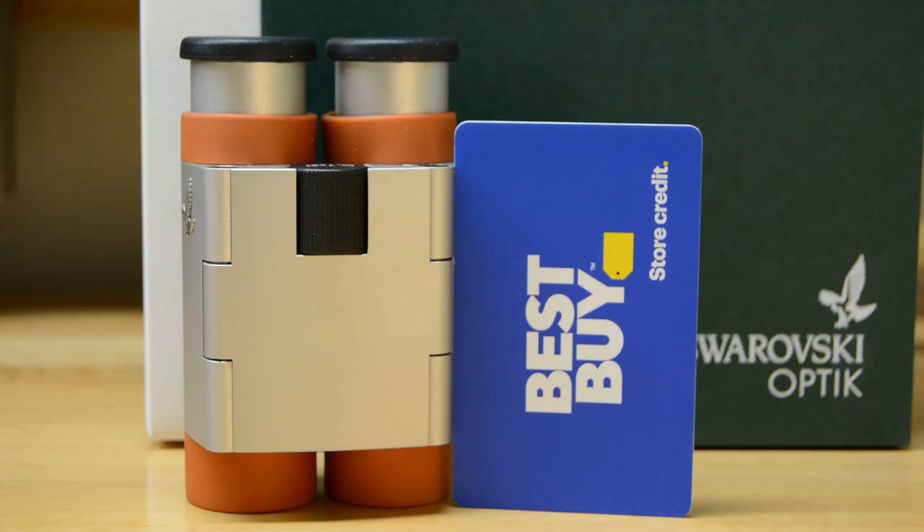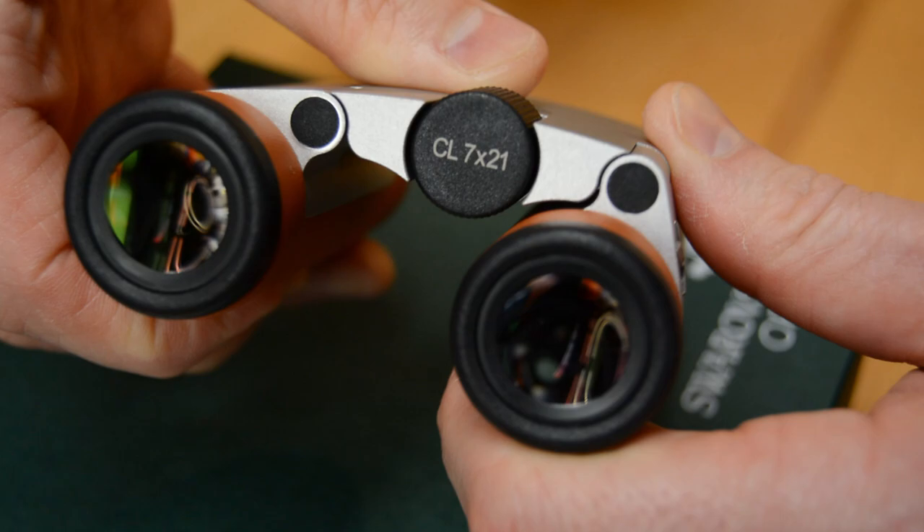Hey guys, Jason Bainey here, and today we're going to show you the new Swarovski CL Curio 7x21.